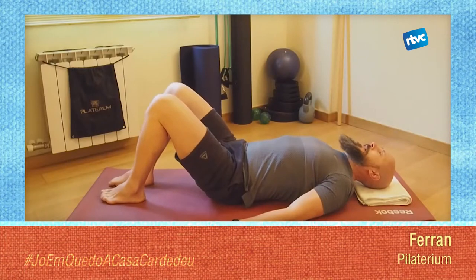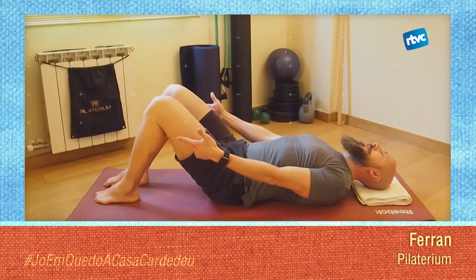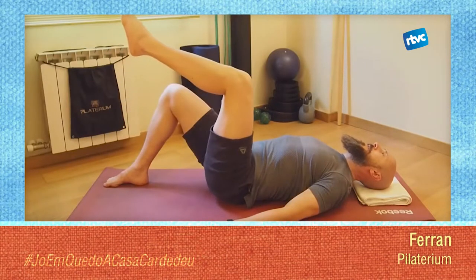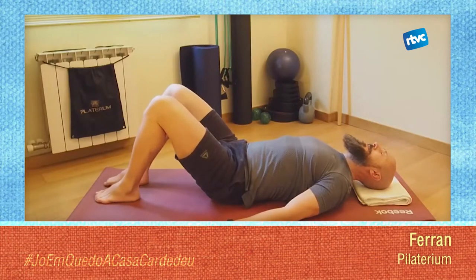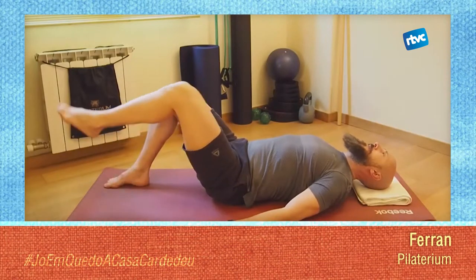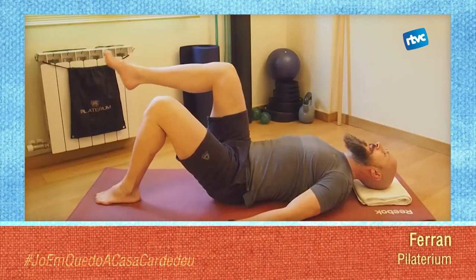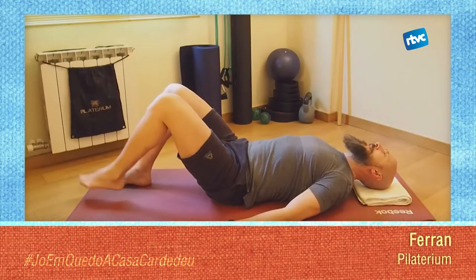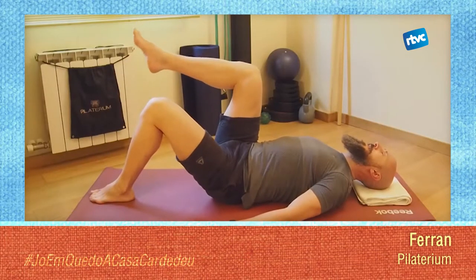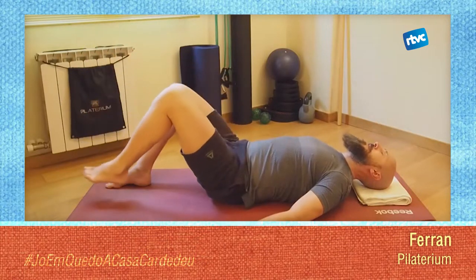Des d'aquí, molt simple. Col·locarem uns peus una mica allunyats del cul, de forma que facis un angle de 90 graus amb els teus genolls. Deixaràs els braços al costat. Mantenint aquesta angle de 90 graus amb els genolls, aixecaràs la cama i baixaràs la cama. Concentra't en pressionar amb el peu que es queda a terra. El teu cos no s'ha de bellugar quan aixeques la cama; has de mantenir el teu sacre, la banda baixa de la teva columna, ben enganxada a terra.